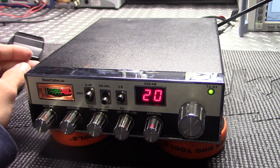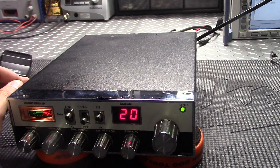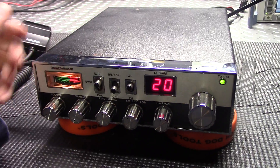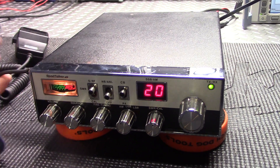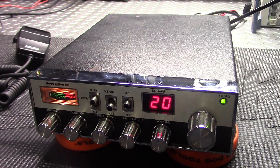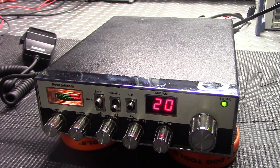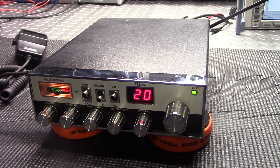Probably down the road this will need a recap — I did see some 10-volt caps in there, so that'd probably be the only issue that's going to come up. Still has the original meter light bulb in there. Just a real nice clean radio for somebody looking to pick up a starter sideband unit who doesn't want any frills.